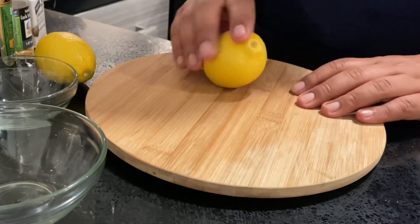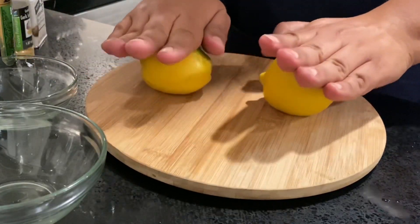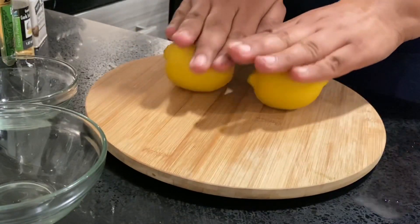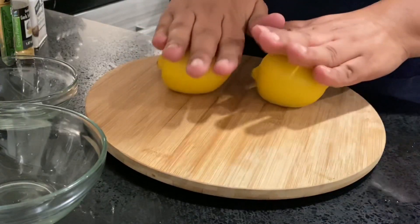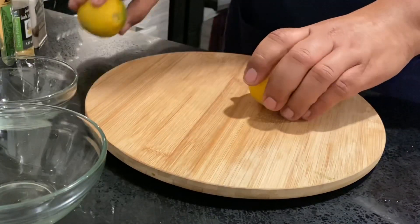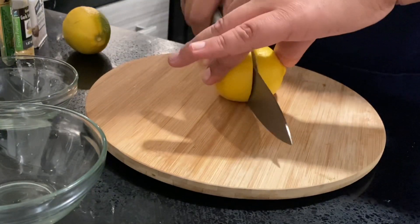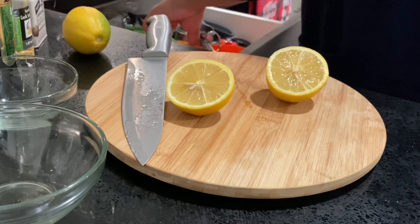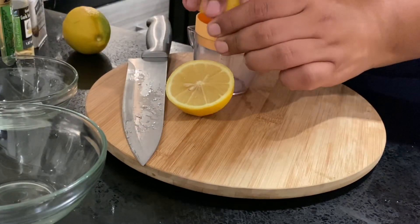Now that we have our rice pretty much done, what I'm going to do next is start with the dressing that I'm going to top off the Power Bowl with — and also what I'll be using for my water. This is definitely one of my favorites and one of the easiest salad dressings — or toppings — I've ever made. I did purchase this at the 99 Cents Only Store and I absolutely love it.